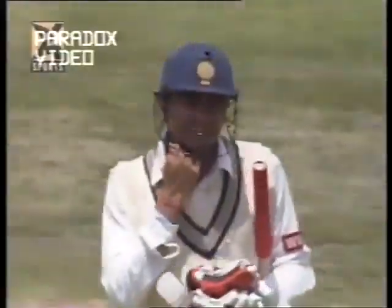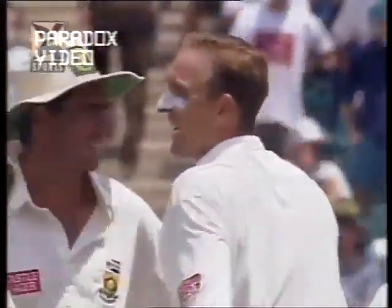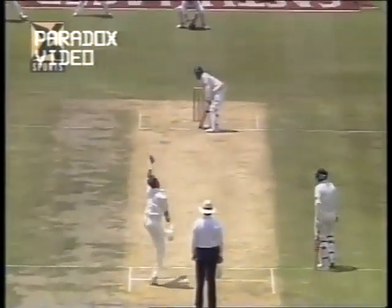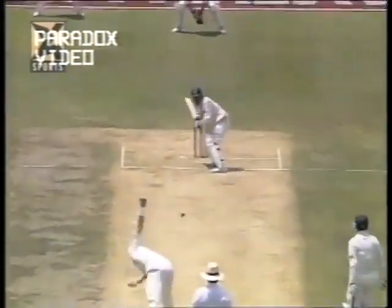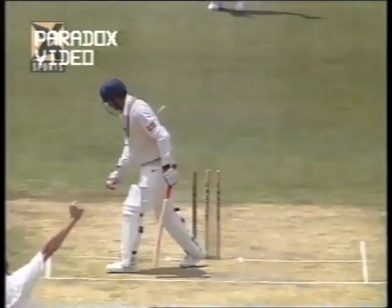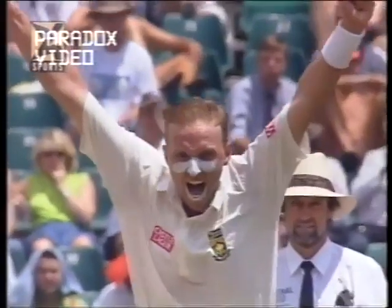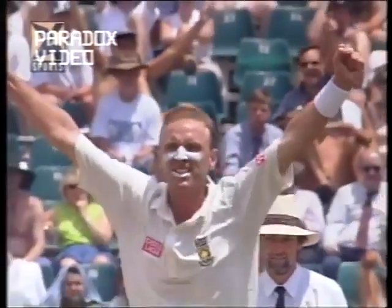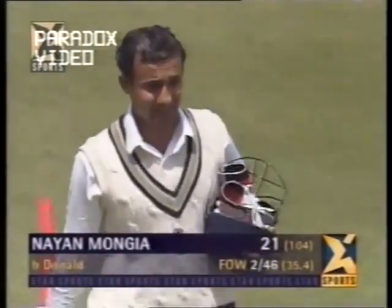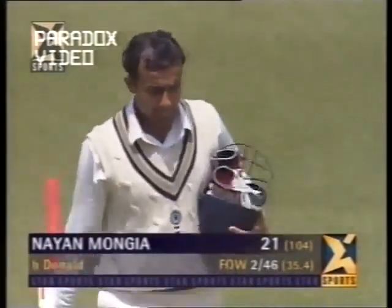Nayan Mongia didn't seem to be getting his concentration right after lunch. He did a very good job before lunch but somehow seemed a little out of sorts — was dropped, played an airy drive at the next one, and this time the ball going through between bat and pad, perhaps brushing the back pad just a little bit and crashing onto the stumps. That's the second Indian wicket down for 46 — Nayan Mongia is out for 21.